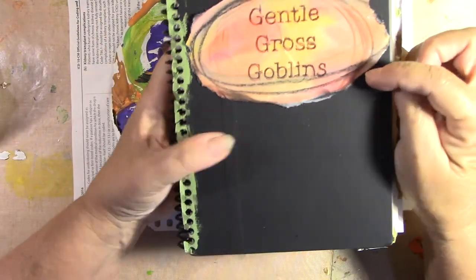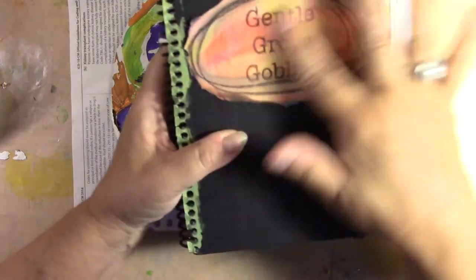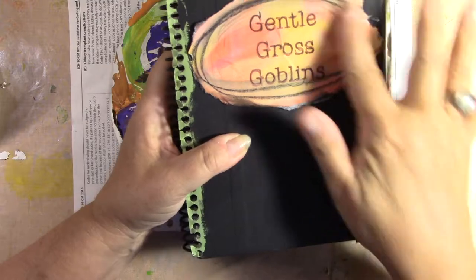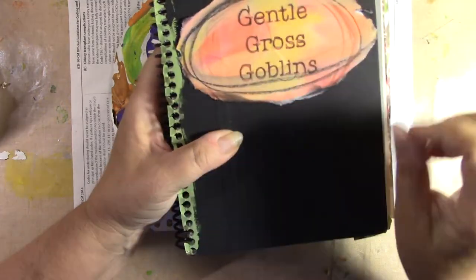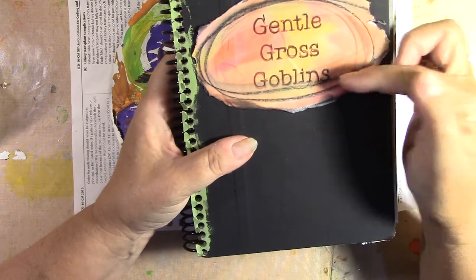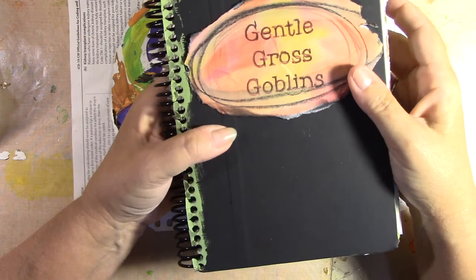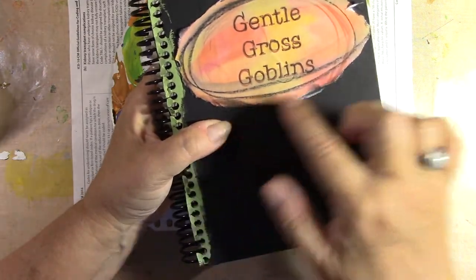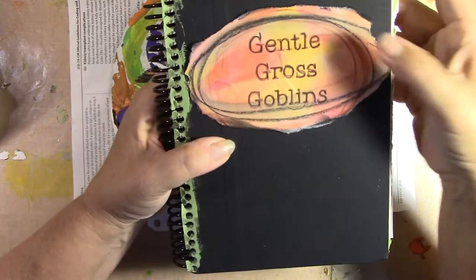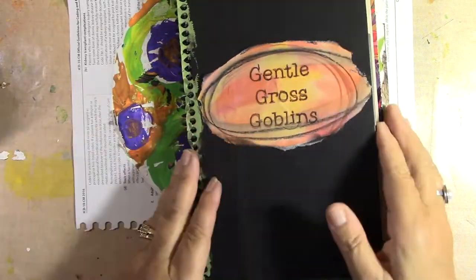I went on Procreate and just made an orange and yellow and white background, did some other stuff, made some circles around it, and typed in 'gentle gross goblins.' It had it in black, it printed as orange, so I don't know where the communication gap was between me and my printer. Then I just took my Stabilo and went around the edges. I probably need to Mod Podge this so that it doesn't peel.